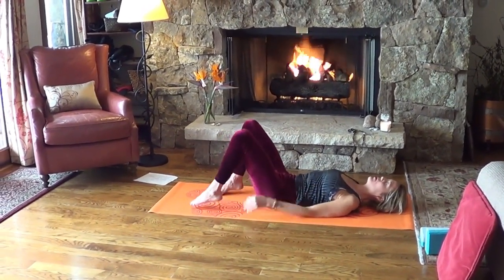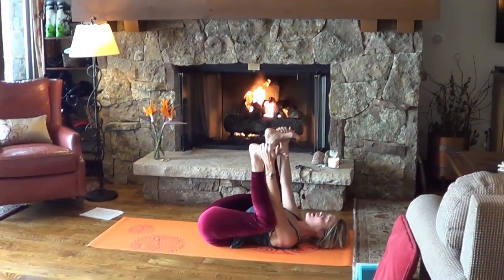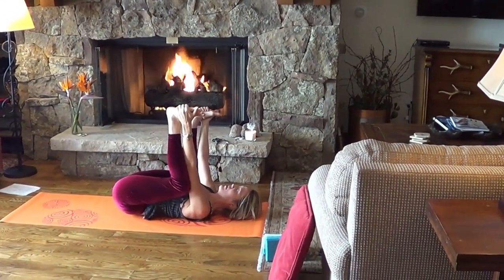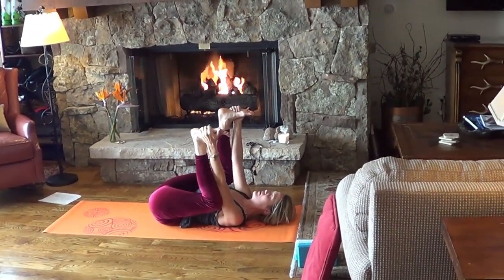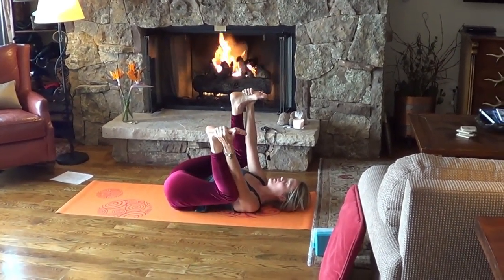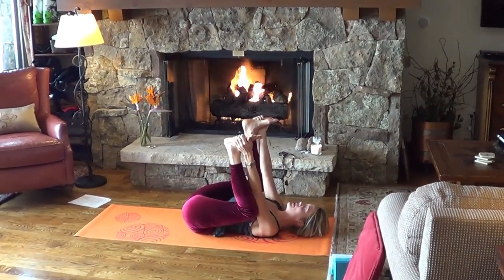Let's take happy baby pose, or any other pose you want — this is the last pose before shavasana. If there's something else you'd like to do, otherwise bend the knees and hold the outer edges of your feet, trying to bring the knees toward the ground. Come into your inner child here — your happy baby, or whatever mood you're feeling today. Go with the flow of your moods. Rock back and forth. Whatever your mood, whatever your feelings, always remember who you are and remember to be you.